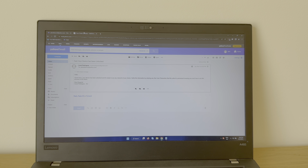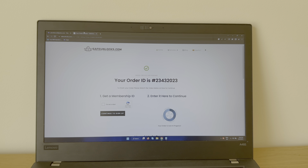If you guys want to do it, remember to go to safeunlocks.com. It's only gonna take like 5 to 10 minutes, it's really easy to do, and I hope this video helps you. I'll see you again on the next video.